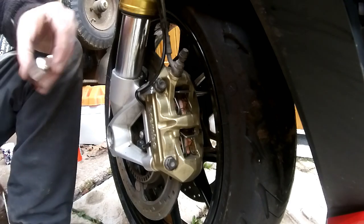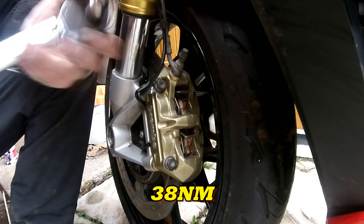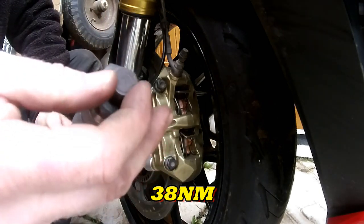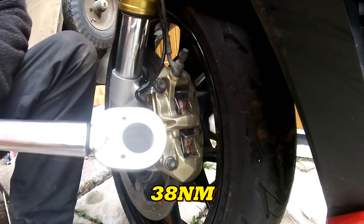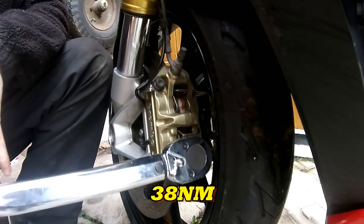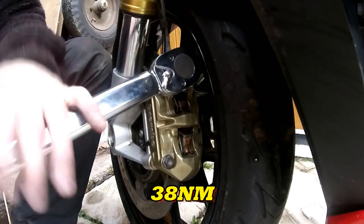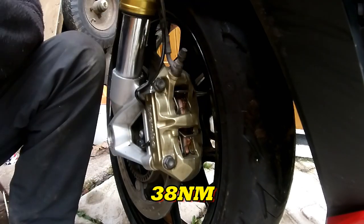Right, got my torque wrench and my adapter piece — my torque wrench is a 1/2 inch drive and my socket is 13mm. Click the adapter on, click the socket on. Set this scale here to the correct torque — 38 Newton meters — and it clicks when it's done. Never over-tighten your caliper bolts because all you do is stress the threads and weaken them. 38 Newton meters — click — job done.